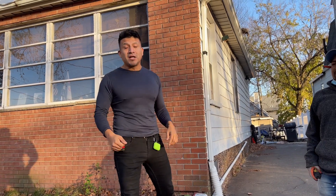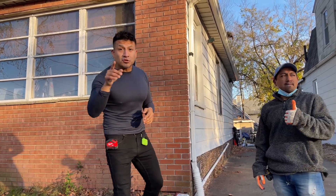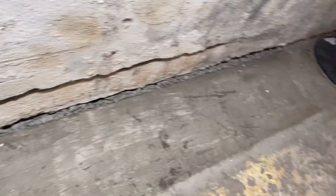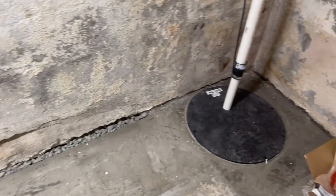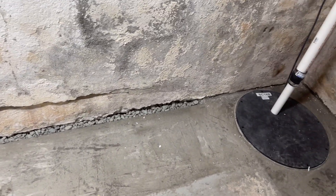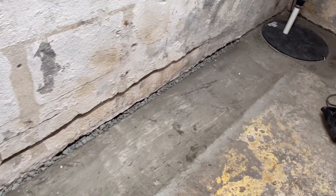We're here today in Nutley where we worked on a French drain. I'm going to show you exactly what we did — follow me and come on in. The French drain is done. There is no edging because most edgings build up mold and bacteria. There are times I use edging with different types of materials, but that's a little bit of education on why it's open just like that.